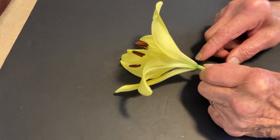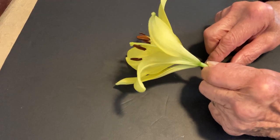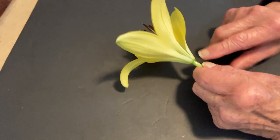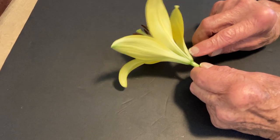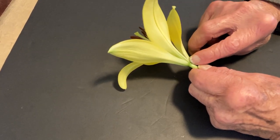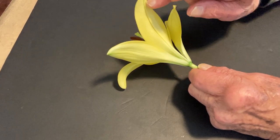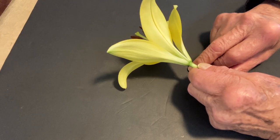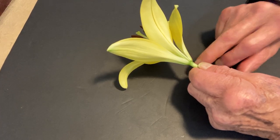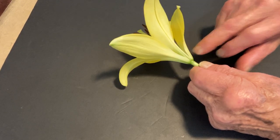We have a perianth of six tepals. The sepal-derived tepals are on the outside, and they meet right there in the center, where the petal-derived tepals are, so we say that they are alternate. The petals and the sepals are alternate to one another, and they are considered two series, even though they look alike.